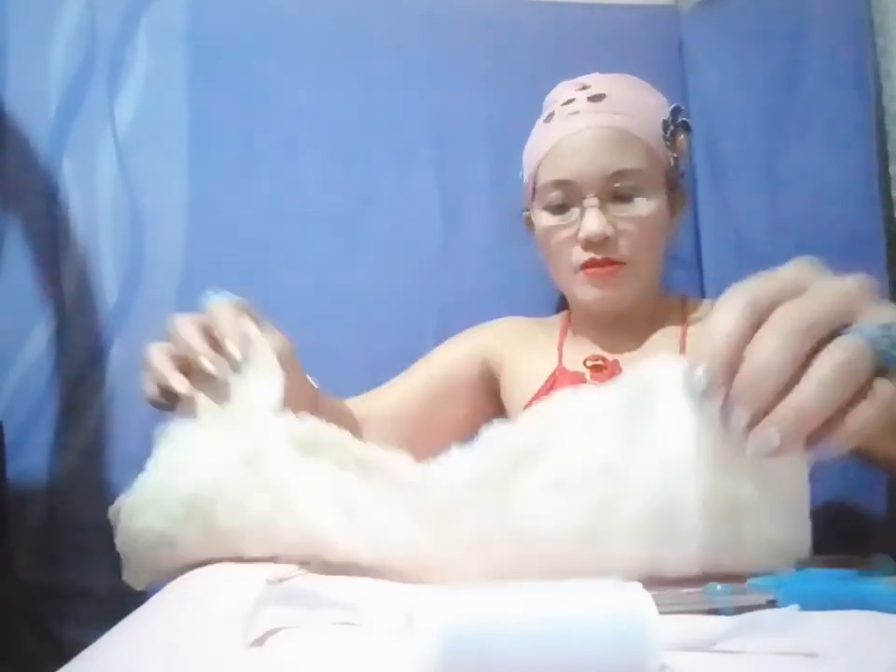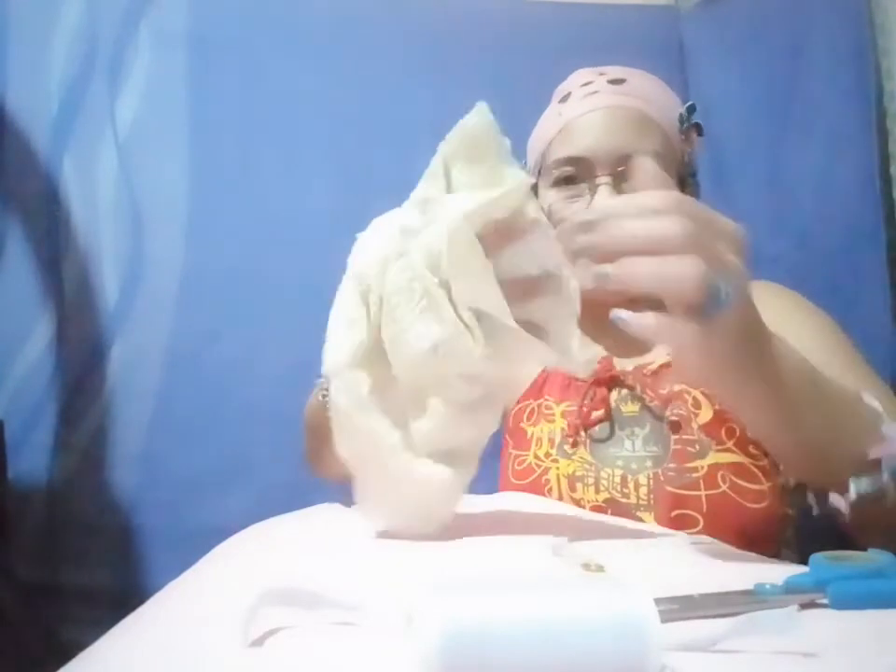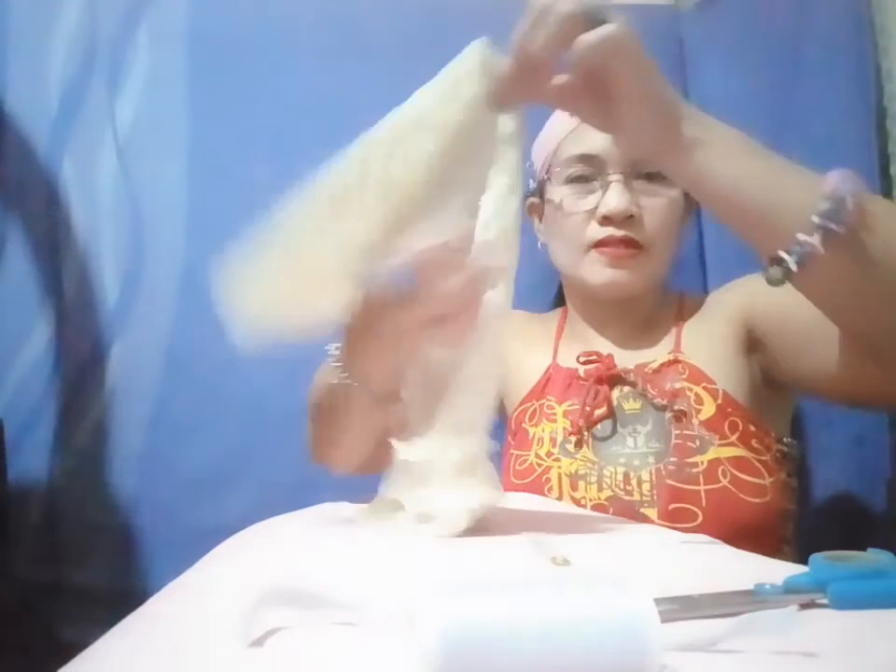I will cut the excess fabric at the side like this. Already done, so I will flip it. This is the right side already — you can see this edge right there.